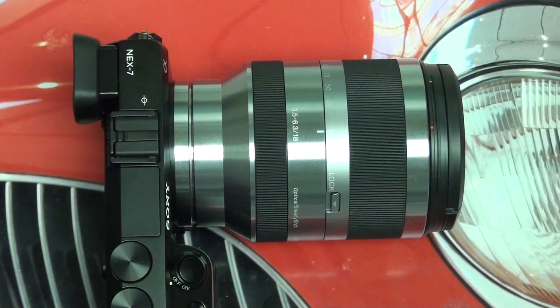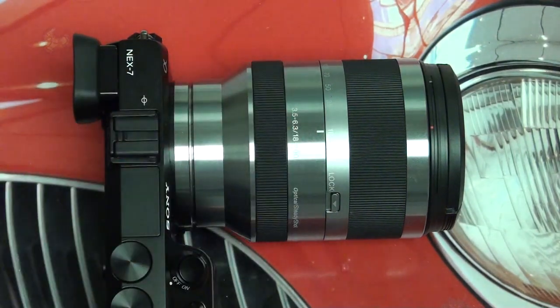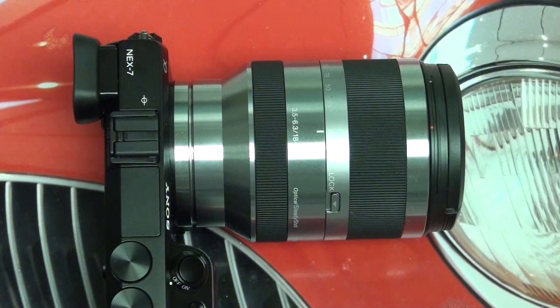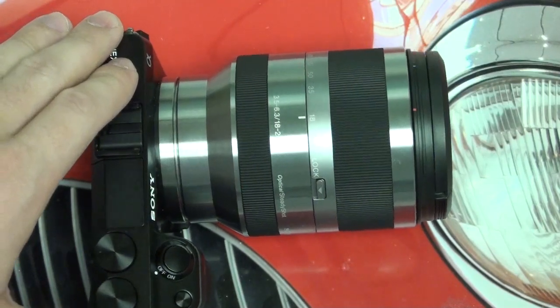From 18-200mm, at the extreme ends — both wide and telephoto — you're not going to get perfect results, but through the balance of the range this is definitely one of the best lenses out there for any NEX camera. On the NEX 7, it really does leverage that full sensor. Beyond that, it really comes down to how much weight you want to take on. A lot of users look at this lens and say it's far too bulky and counterintuitive to using a compact mirrorless camera like the NEX 7, NEX 5N, or other less expensive models.